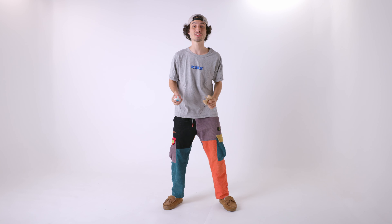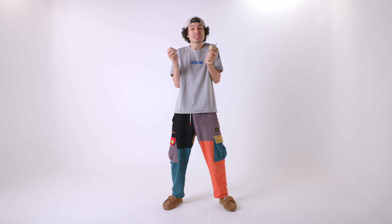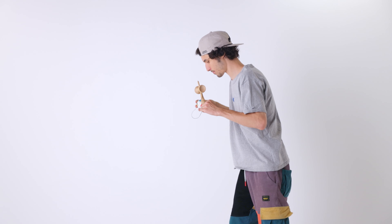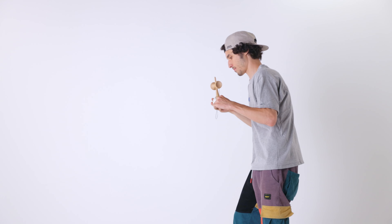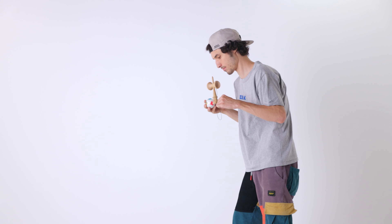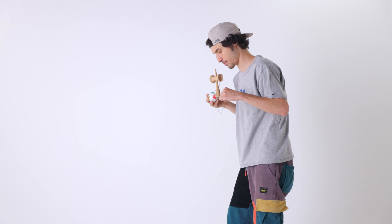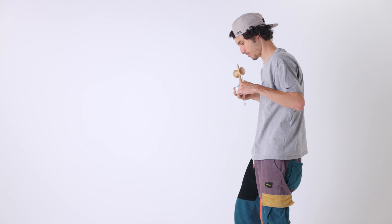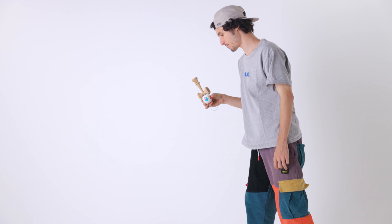The biggest pro tip I can give you is once you land the lighthouse up on the string, to ever so slightly push the Tama and your left hand together, giving just the slightest amount of slack. For me, that helps me get into the balance and hold it there longer. With just the ever so slight slack, I can get it in there and it rocks a little bit like a swing back and forth, and you only have to worry about one direction, opposed to if it's pulled very tight, it can wobble around in all different directions.